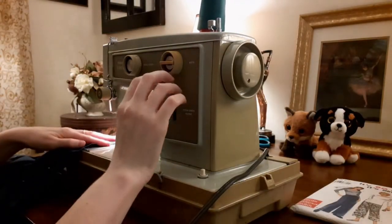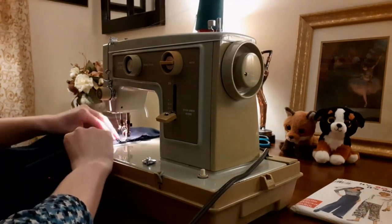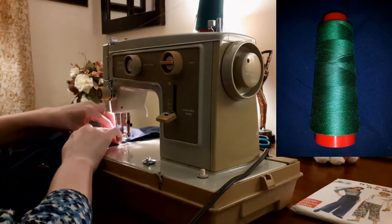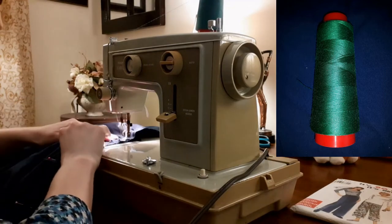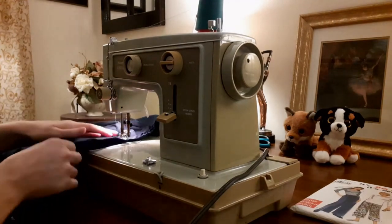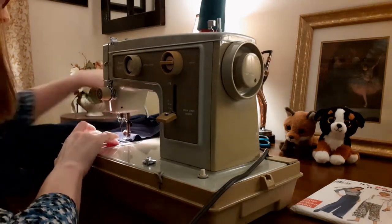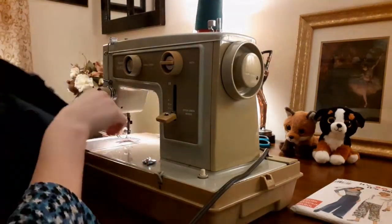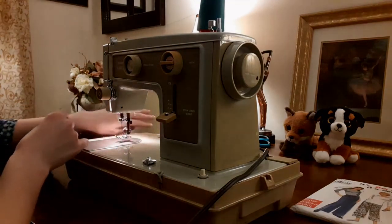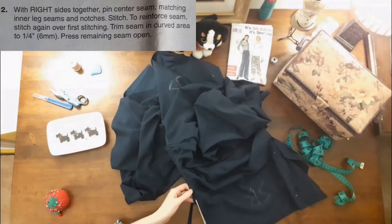Back at the sewing machine, I sewed the center seam. When I started sewing these pants I began with a navy blue thread, but then I changed my mind and switched to a lovely emerald green. I bought this 100% polyester serger thread from Fabricland for $1.99. Serger thread is a bit thinner than regular thread, but all my seams will be double stitched and some top stitched, so I'm not worried about the strength of the seams. I chose the emerald green because I like the idea of a contrasting thread — these little details make the pants uniquely mine and contribute to a designer look. To reinforce the center seam, I stitched again over the first stitching as recommended in the pattern instructions.